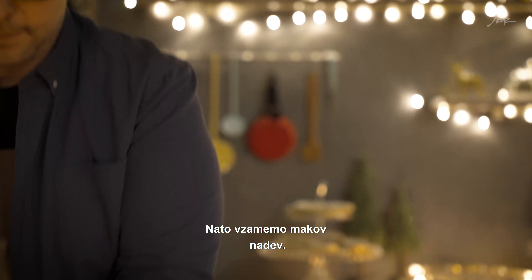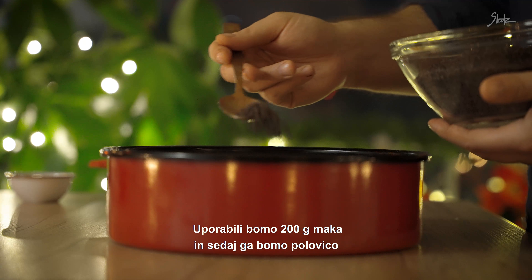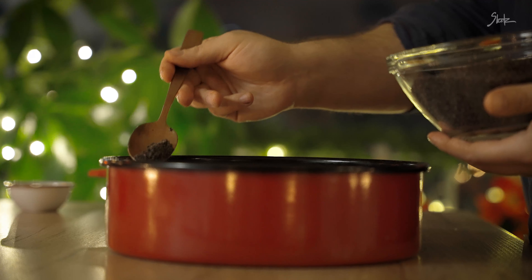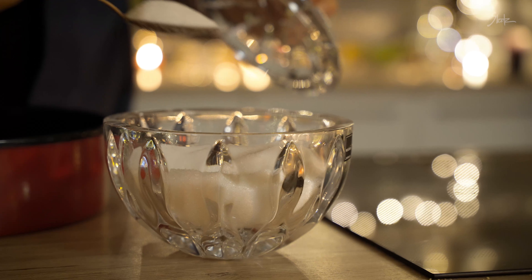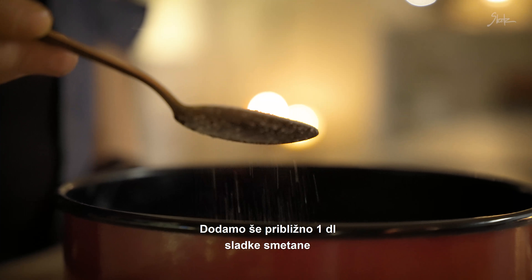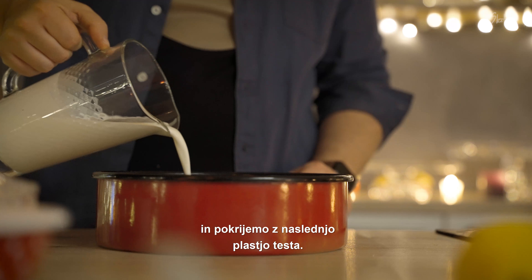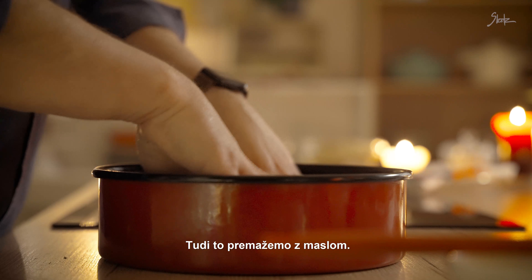Na to vzamemo makov nadev – uporabili bomo 200 g maka in sedaj ga bomo polovico potresli povrh vlečenega testa. Povrh maka posujemo 30 g sladkorja. Dodamo še približno deciliter sladke smetane in pokrijemo z naslednjo plastjo testa. Tudi to premažemo z maslom.